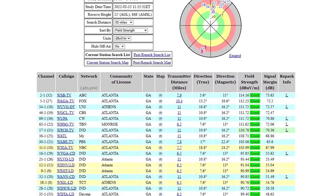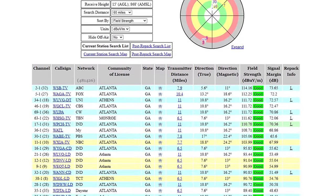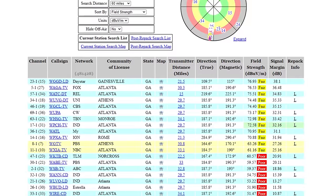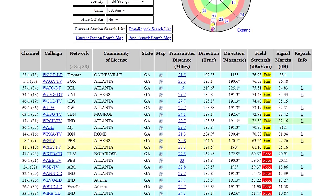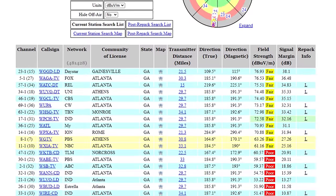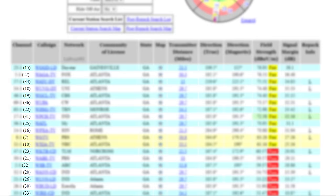If you see most of the local channels with signals listed as good, there's a good chance you might be able to use an indoor antenna. Anything listed as fair or poor, you will probably need an attic or outdoor setup. While you have the reception report on your screen, pay attention to the RF channel numbers in parentheses. These are the channels each TV station broadcasts on, and it's usually different than what they show on air.